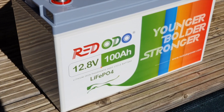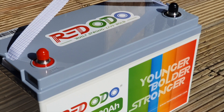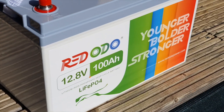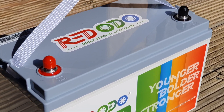They do a bunch of 12-volt 100 amp hour lithium ion batteries — all sorts of different batteries: 50 amp hour, 100, 200 amp hour, 300 amp hour. They do batteries with Bluetooth, batteries specifically for motorboats. There's all sorts of different batteries they do.